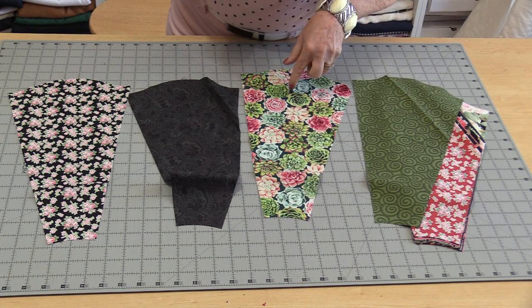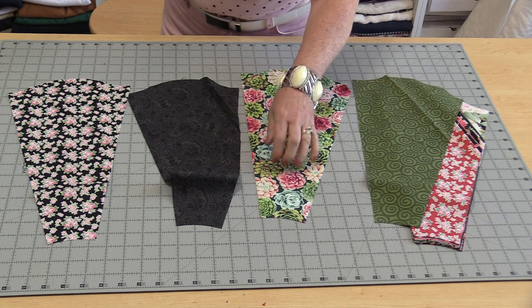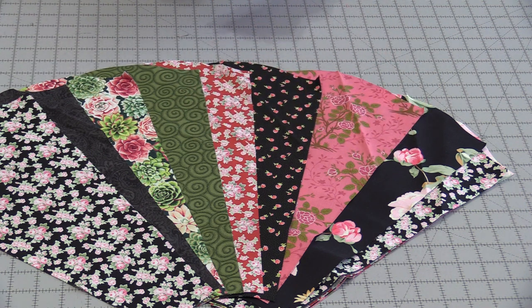These are big 16-inch wedges, so we're going to end up with a 40-inch circle, which is going to be perfect for a table topper. I do like the way the fabrics already go together, so I'm going to leave them in the order that the kit has come in.